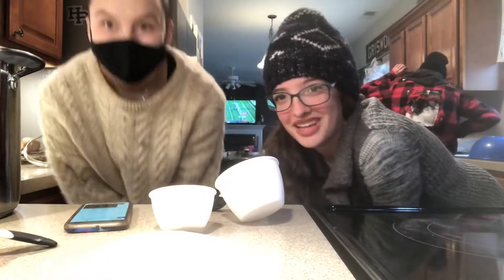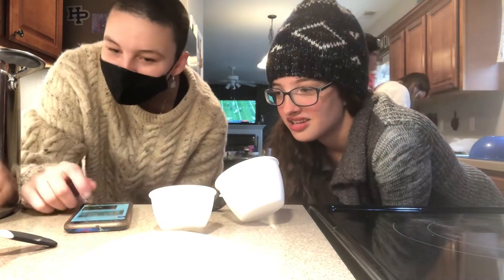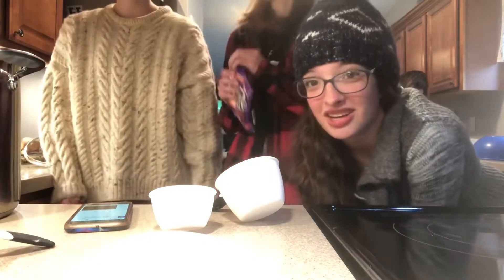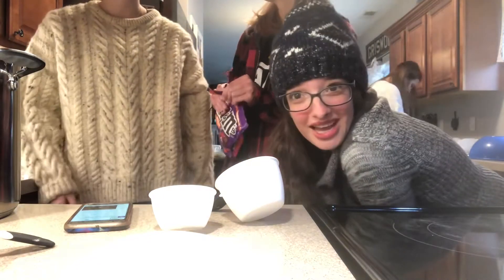We forgot what we were making. We're making — it's called white chocolate Chex Mix, also called Moose Munch, also called Reindeer Munch. This is one of the snacks that I talked about in my holy jolly YouTube tag.